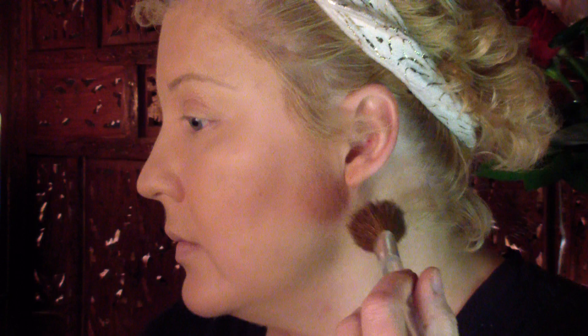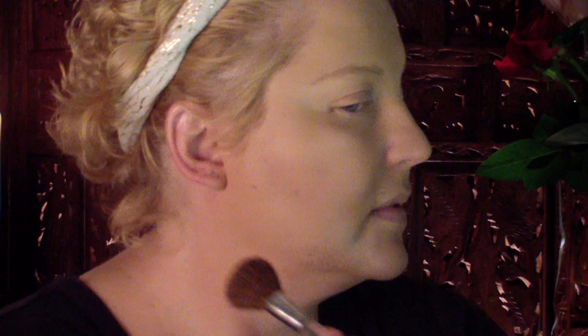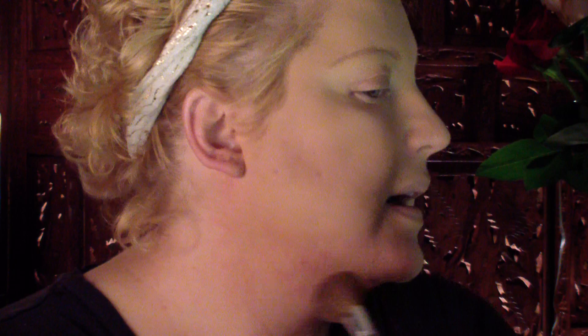We're working down here, then under, and then on the other side. From behind the ear you want to work your way down, because we don't want to look like we have a dirty face.